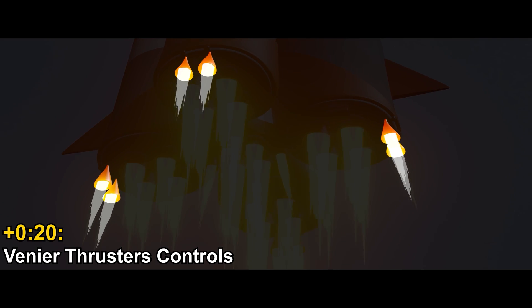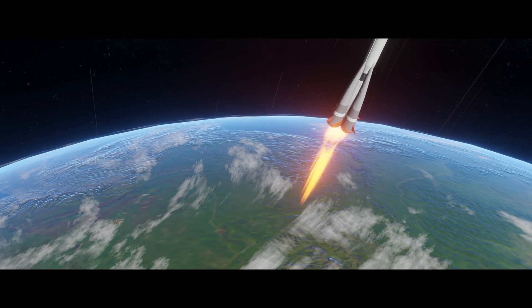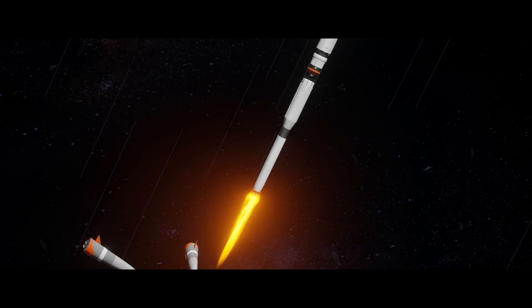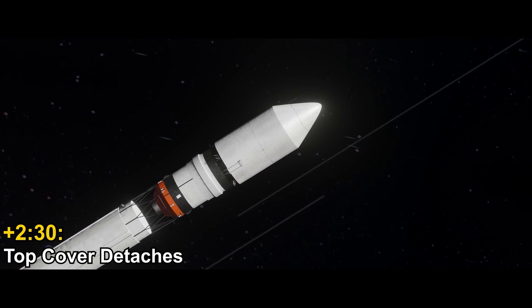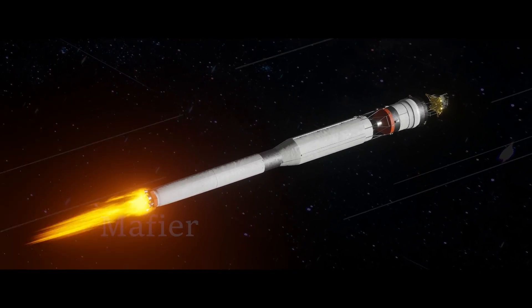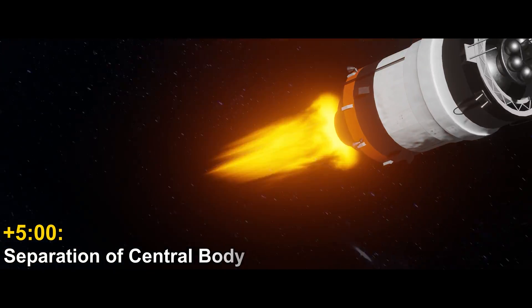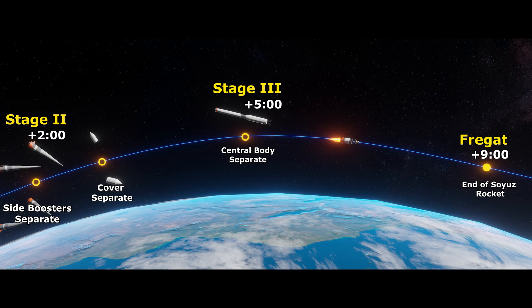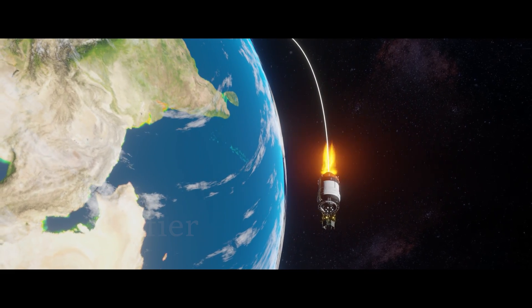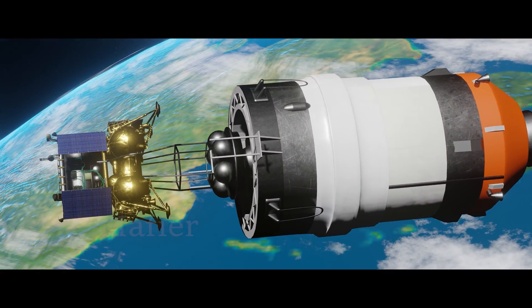20 seconds after liftoff, the vernier thrusters adjust to tilt the rocket. Two minutes later, the Soyuz rocket exits the Earth's atmosphere. The side booster fuels are empty at this point and get separated from the central body, marking the beginning of stage two. At two and a half minutes, the rocket would be high enough where the protective covers are no longer needed. The next stage begins at five minutes after launch, when the stage three rocket fires up as the central body is running out of fuel. The final piece of the Soyuz rocket lines up with Earth's orbit before separating, just before nine minutes after liftoff.